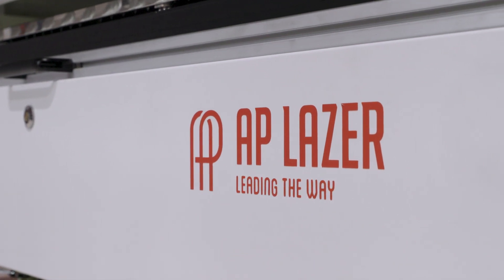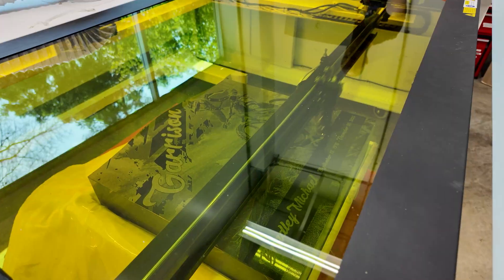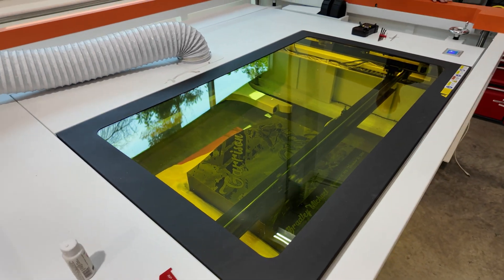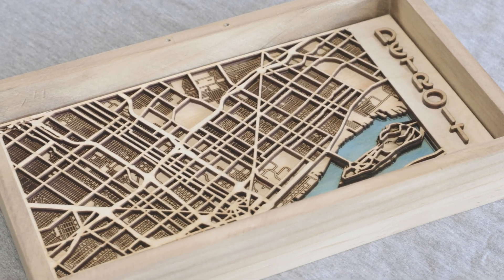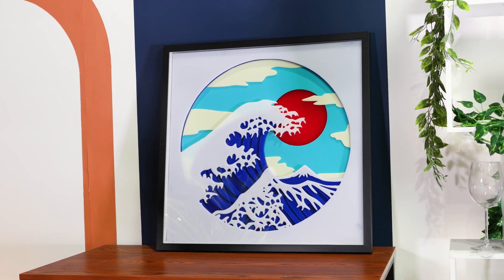The dual laser setup delivers unmatched precision. The JPT Mopa fiber laser produces ultra-high resolution engraving, up to 1200 dpi, with precise heat control to prevent warping on metals, melting on plastics, or cracking on stone. At the same time, the Iradeon Ceramicor CO2 laser cuts cleanly through wood, acrylic and more, built to deliver long-term precision with its sealed ceramic tube design.